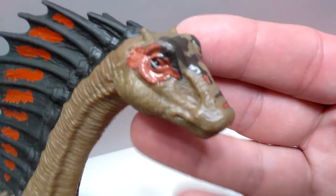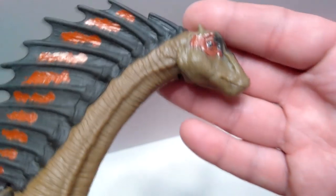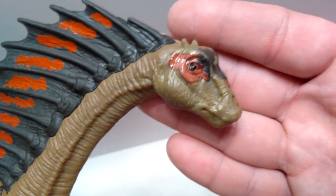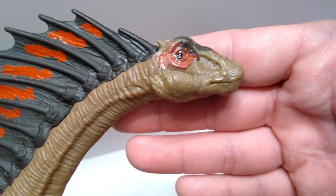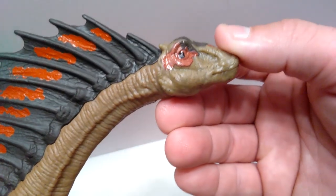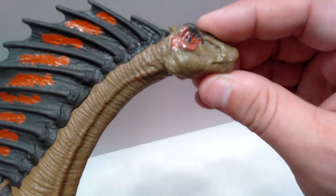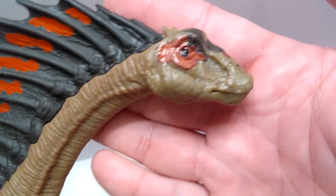Regardless, the head sculpt itself looks really quite nice — again not exactly what you'd see on an Amargasaurus but not too far off. There are lots of very nice sculpt and detail included. The head does articulate, which is really quite cool — we didn't have that on the Brachiosaurus. The mouth is sculpted really nicely as well.